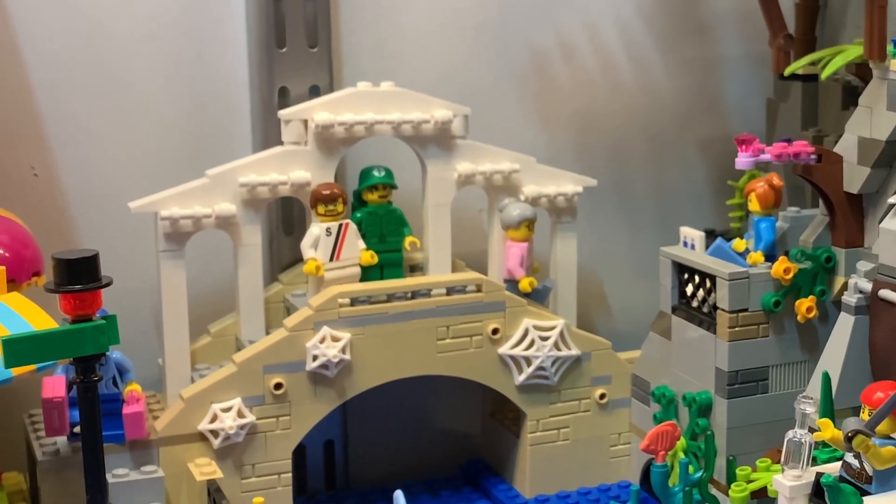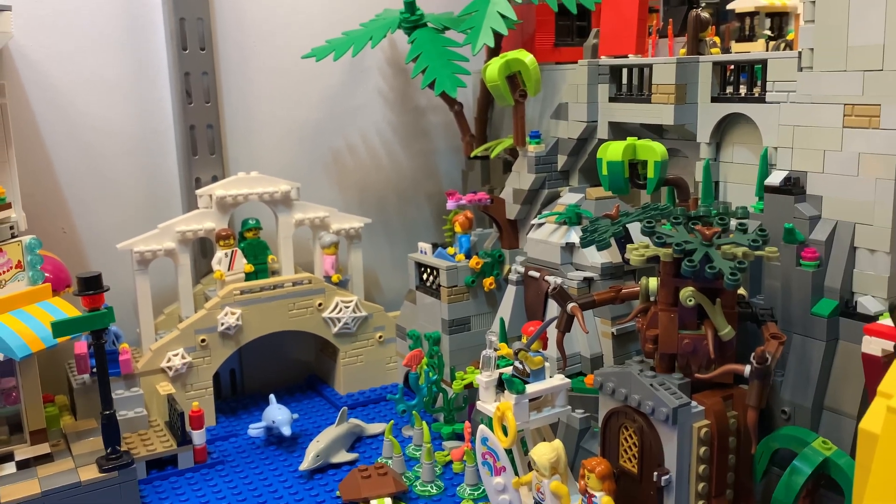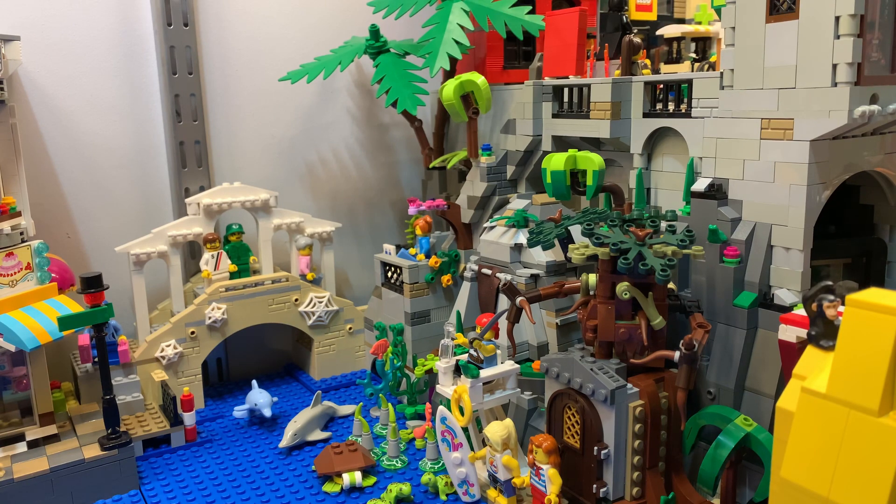Disclaimer: this video is made for an adult audience. What's up, my dear adult fans of Lego? Soul Brick in the house, and I'm standing here on a Venetian bridge in my custom Lego town, Soul Town.